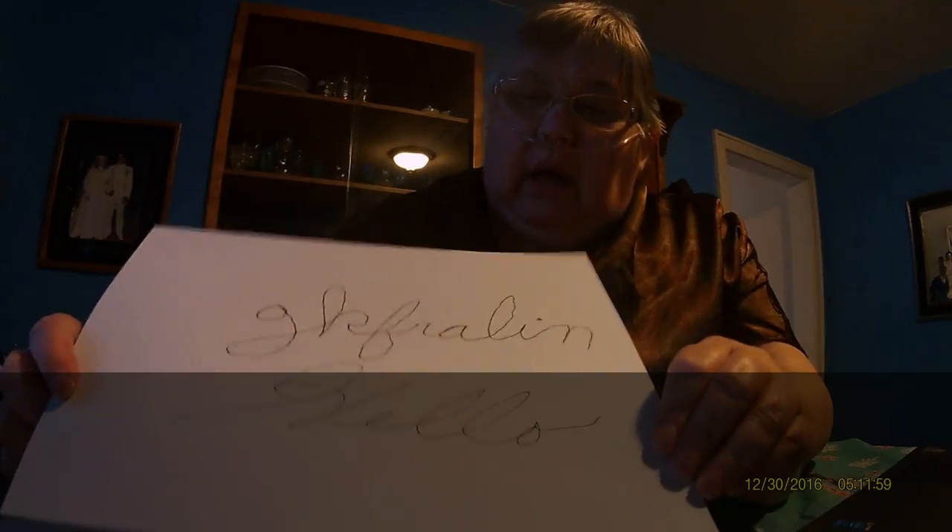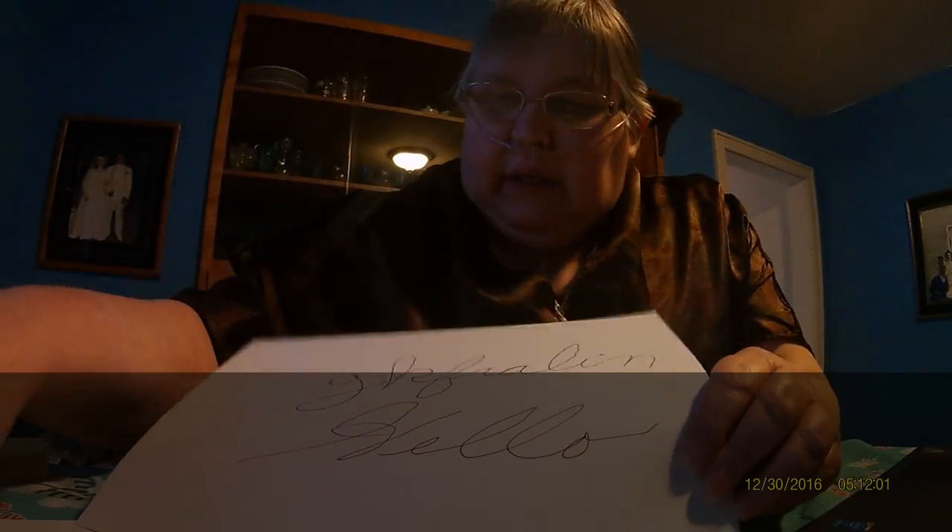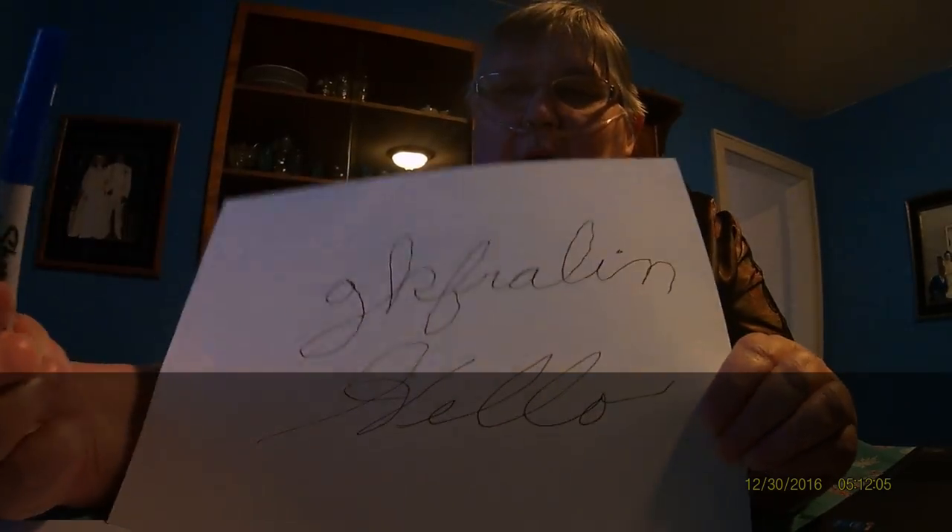I've been thinking whether to just do it all in black, or to outline it with red and blue. Let me know what you think, or if you think I should sign it Glenda Fralin, like it is on my blog, and just do a regular signature.